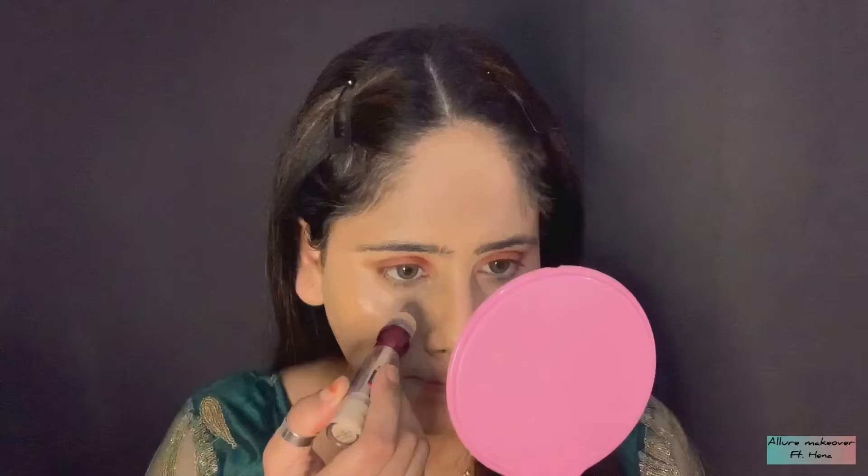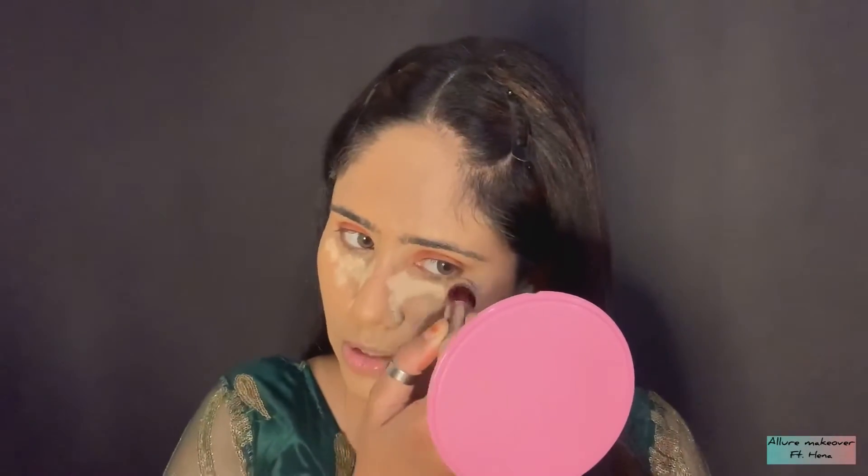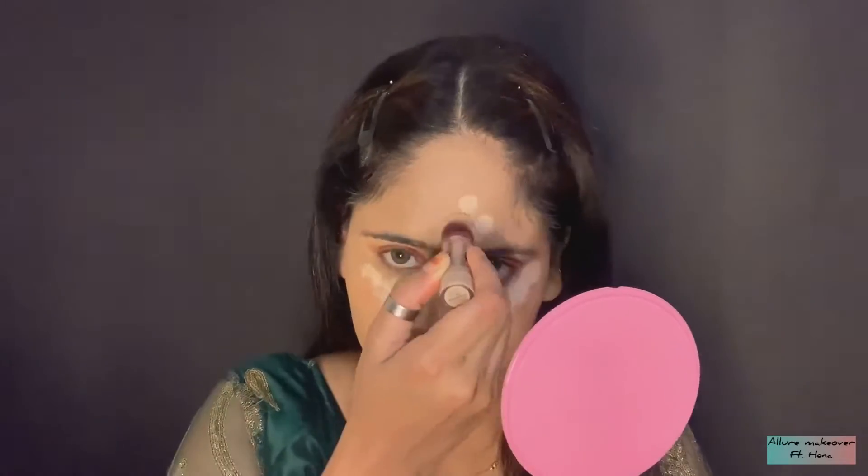After this concealer, I will use a light concealer which is of Maybelline. I will blend it properly on the highlighted points and highlighted areas.